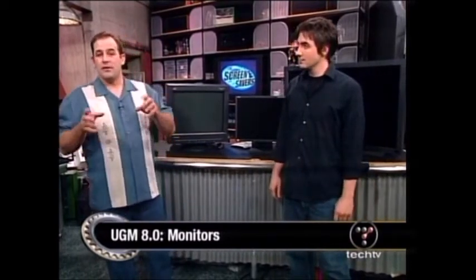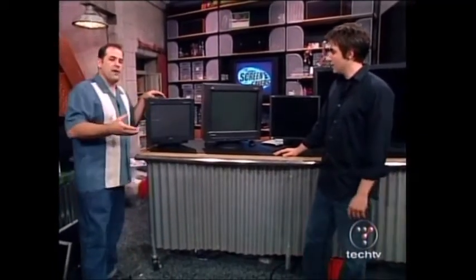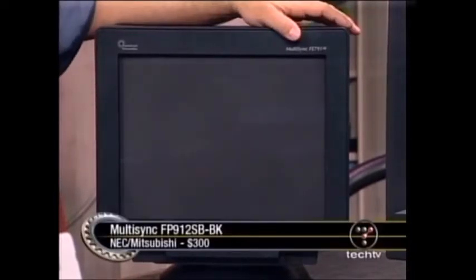Welcome back to the Screen Savers. Coming up in this half hour, Uggam is going to get a little tweaking. It's day four of our Ultimate Gaming Machine - we're up to version 8.0 and we're looking at monitors. Today we're talking about LCD versus CRT. We love LCD flat panels. Plasma is too big and too much money. We started using 18-inch NEC Mitsubishi multi-sync monitors and realized they're really up to gaming. We started with a 19-inch CRT because in terms of value, glass is still the way to go. $300 gets you a great 19-inch gaming monitor like this one from NEC - they run high resolutions and great refresh rates.